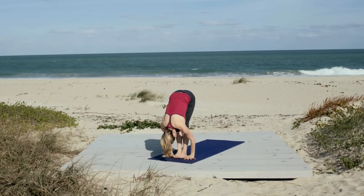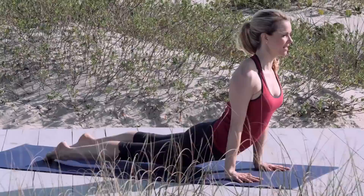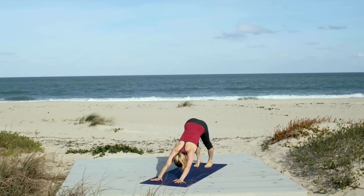Inhale, float the arms up. Press the palms. Exhale, swan dive forward. Hands to feet. Inhale, look forward. And again here, really keep your abdominals engaged. And then step or hop and lower into Chaturanga. Lift to upward dog. And press to downward dog.